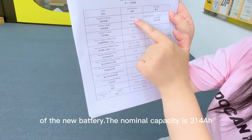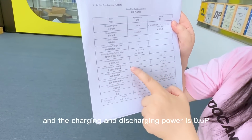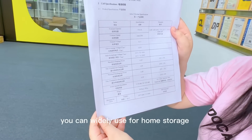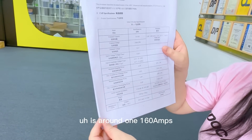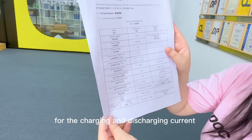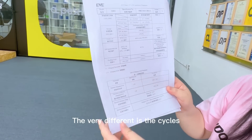The nominal capacity is 314, but the real test out can be over 330 — we will check that out later. The charging and discharging power is 0.5C. So this new battery you can widely use for home storage, because this is around 160 mAh for the charging and discharging current. This is the max; the standard is just 0.25C — very different.